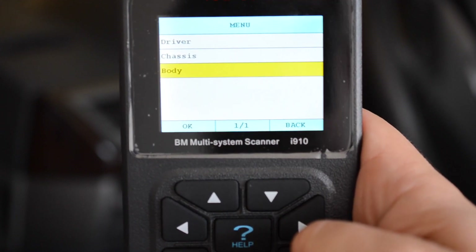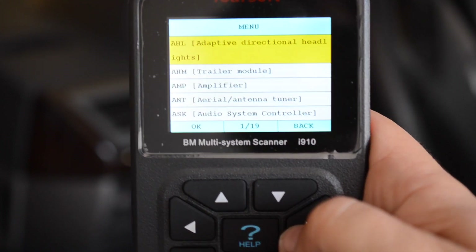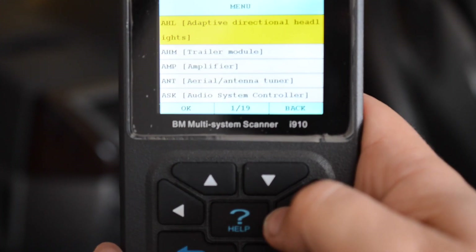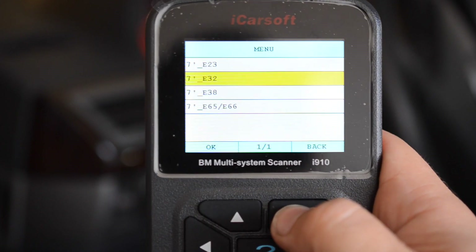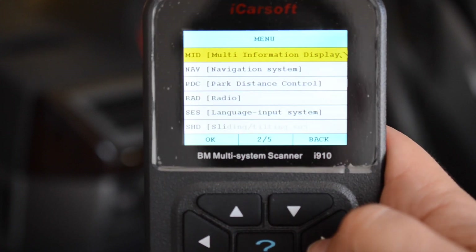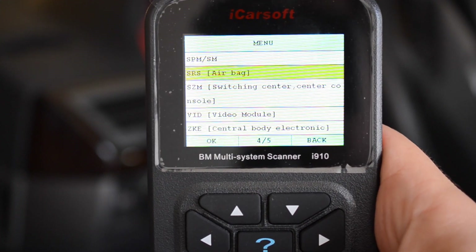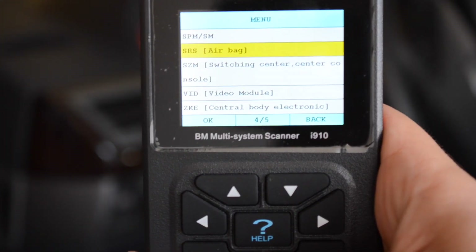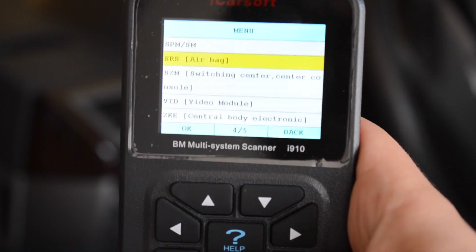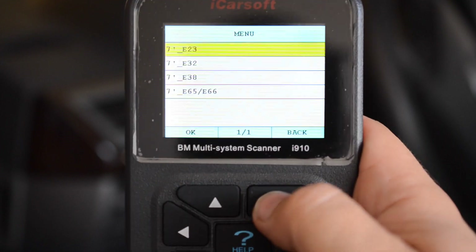I have an airbag light on on this car. To give you an example of how many pages — 19 pages. Like I mentioned earlier, this car has not just one airbag module. E38s, E39s, E46s, E85s, E83s — which are the Z4s, X3s, X5s, E53s — all those cars have one module for the airbag and you simply clear it and that's it. These newer cars you have to go into each module independently.